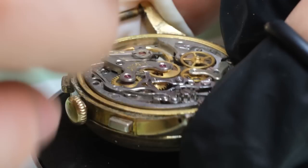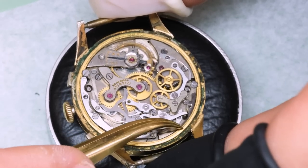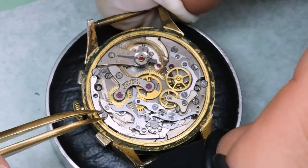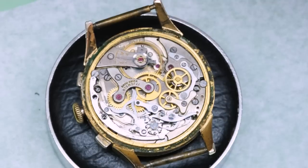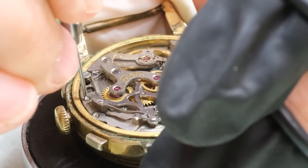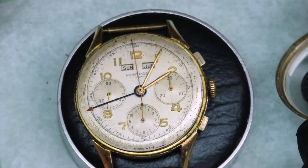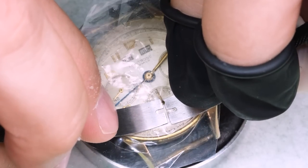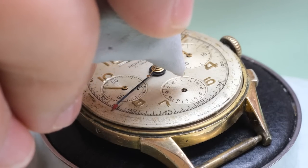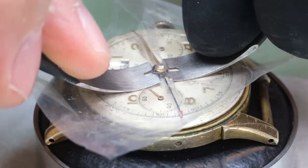There are a few different things we want to do. We want to create some space so we can see if there's anything blocking the screw for the setting lever to release the crown, and we also want to put in some rust release. But this screw is very stuck. Another thing is that we don't have a movement holder that fits, so we're going to use the watch case as the movement holder.